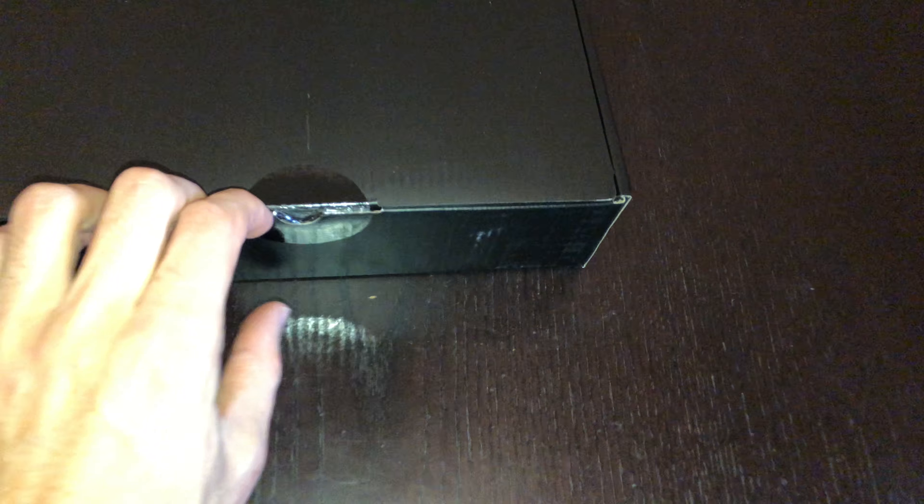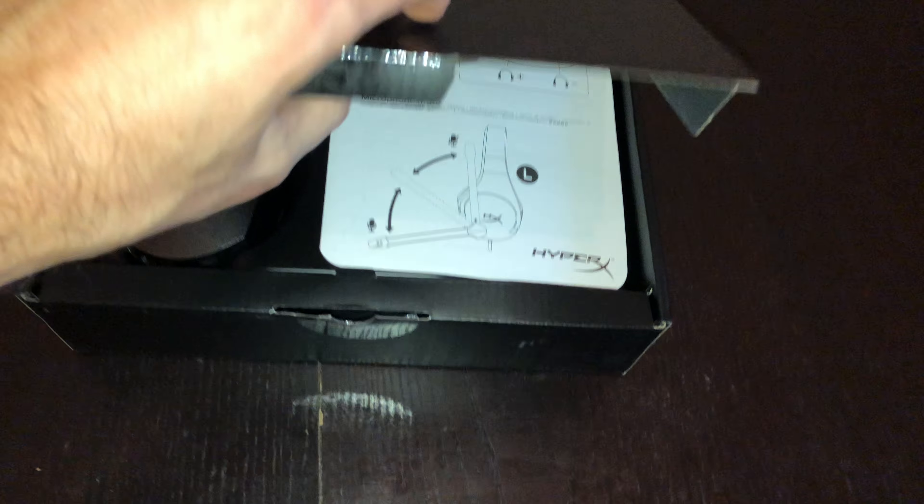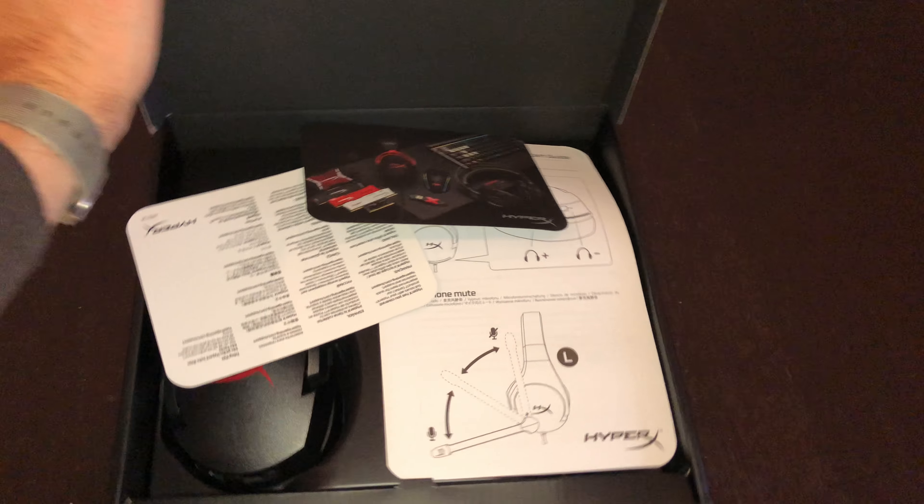Okay, almost there. That should be good enough. Nope, that side needs to be a little bit more. Okay, and that's liftoff.